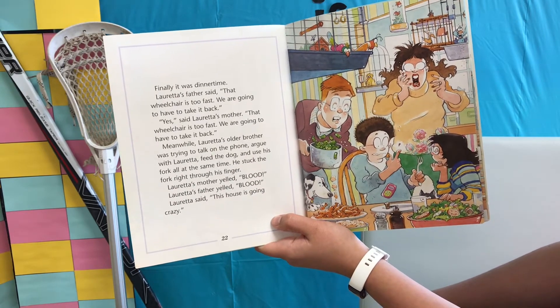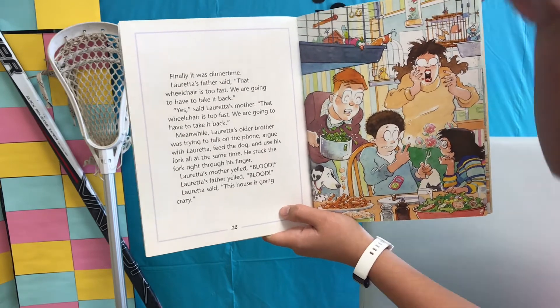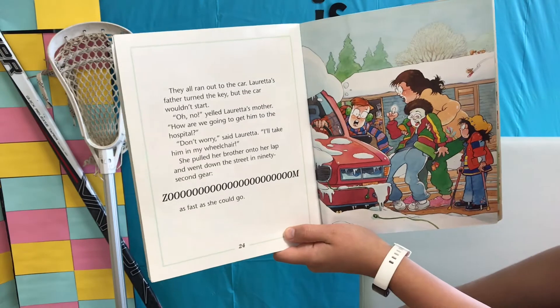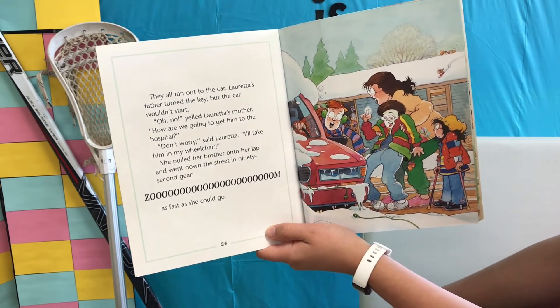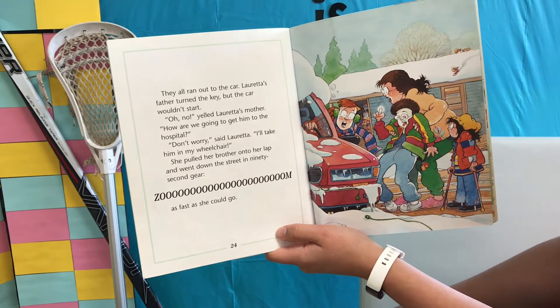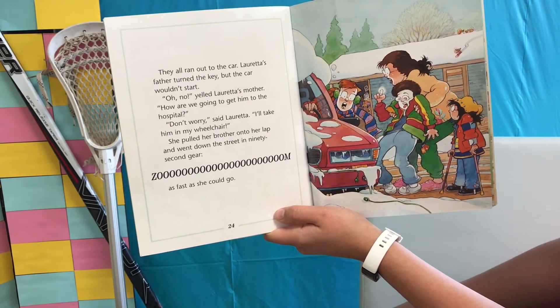Loretta's mother yelled, "Blood!" Loretta's father yelled, "Blood!" Loretta said, "This house is going crazy!" They all ran out to the car. Loretta's father turned the key but the car wouldn't start. "Oh no," yelled Loretta's mother. "How are we going to get him to the hospital?" "Don't worry," said Loretta. "I'll take him in my wheelchair."